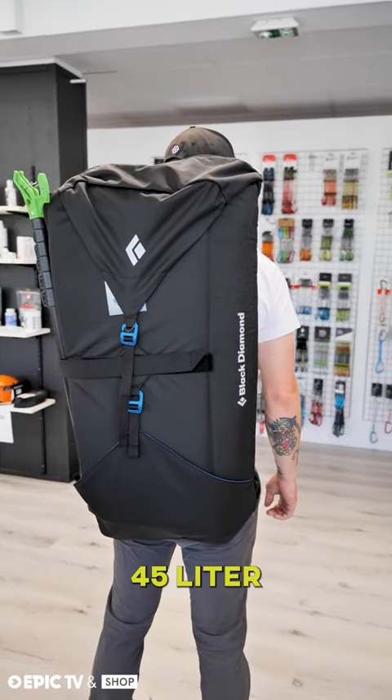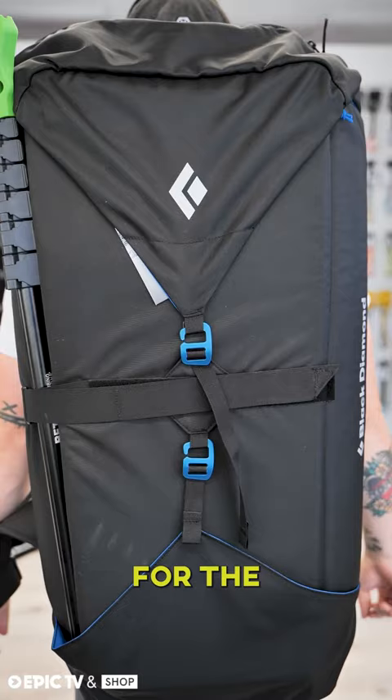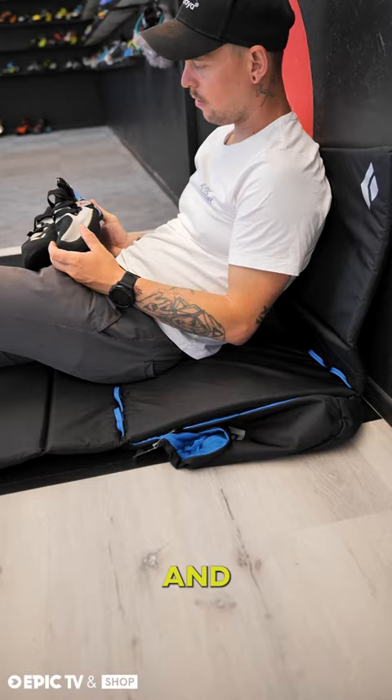This is the 45-liter Black Diamond Pipe Dream, a backpack purposely built for the journey to the crag. This backpack doubles as a gear-carrying workhorse and a comfortable spot to chill between your project attempts.